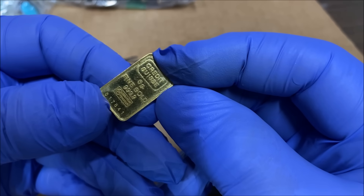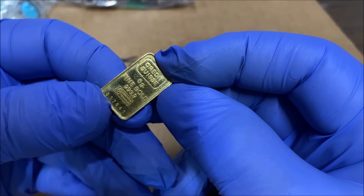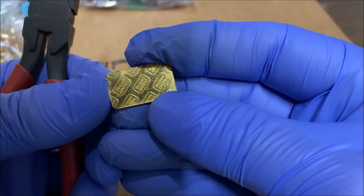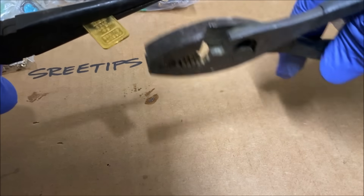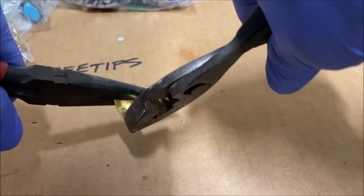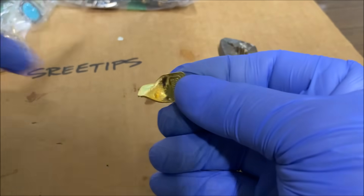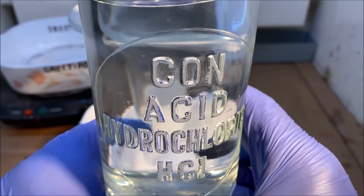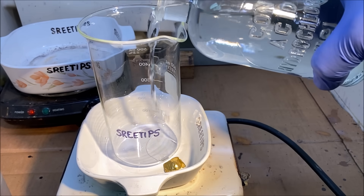I'm going to precipitate it back out, melt it into a little button, and check to make sure this is in fact four nines gold and not just 90 percent. I'll begin by bending the bar a little bit — it's real soft and should bend easily, and it does. I'll bend it so it doesn't sit flat on the bottom of the reaction vessel. Then I'll add about 150 milliliters of hydrochloric acid to the beaker.